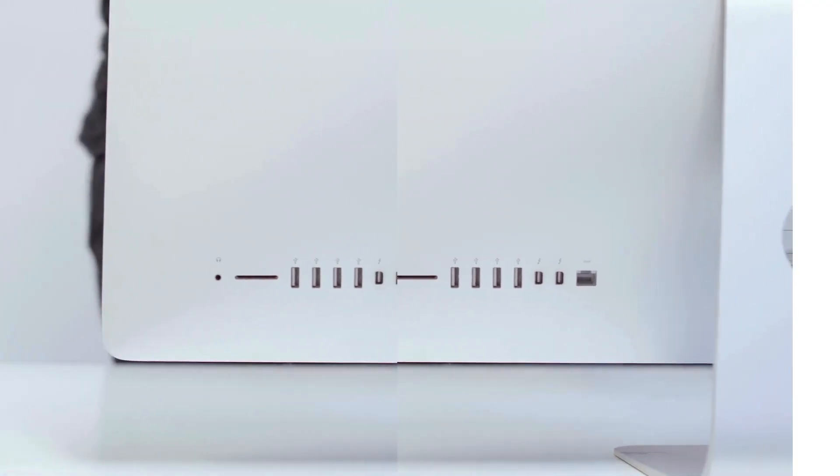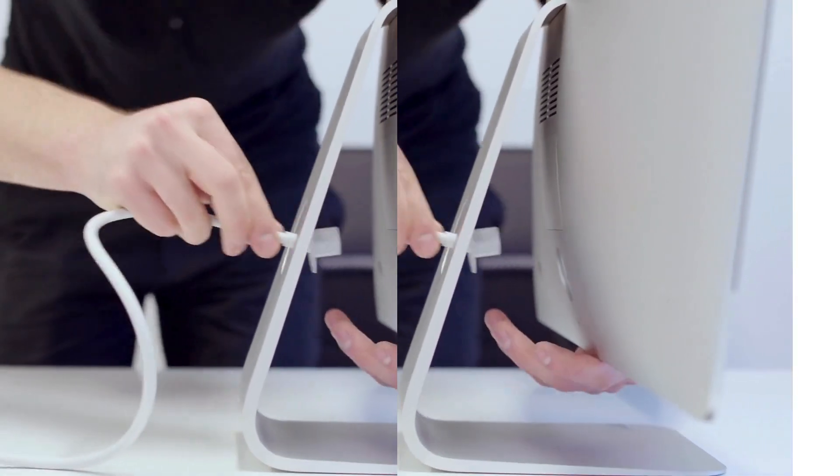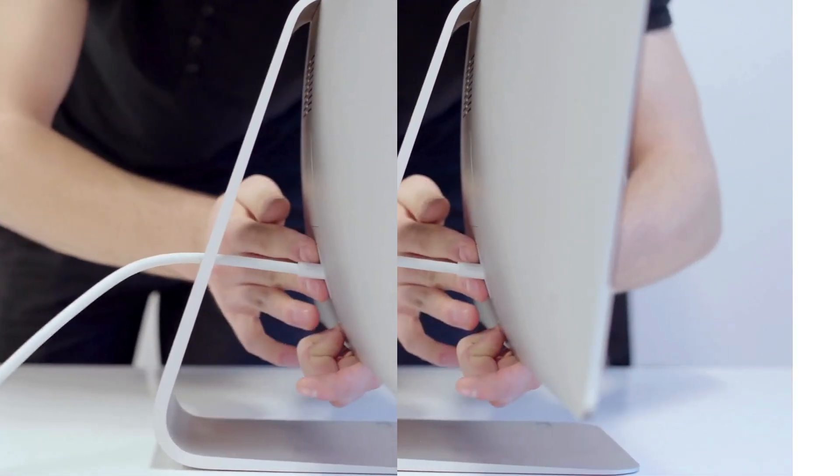Now let's connect two monitors using HDMI and USB-C — crystal clear 4K resolution, perfect for video editing or multi-tasking.